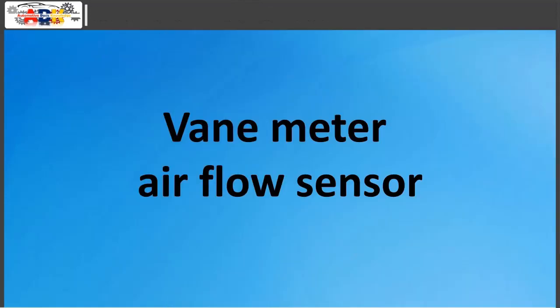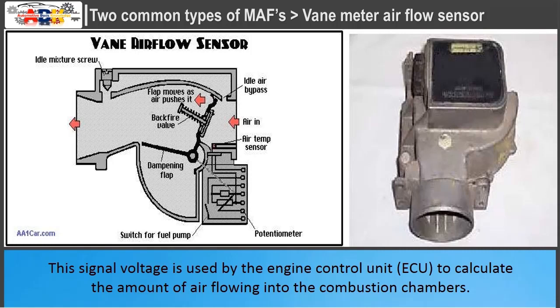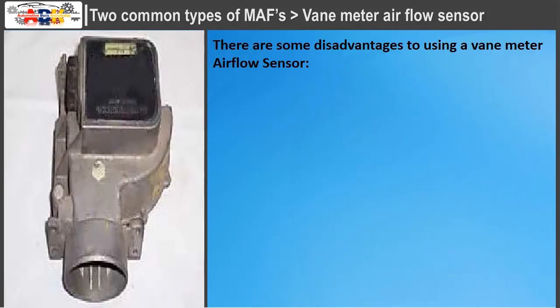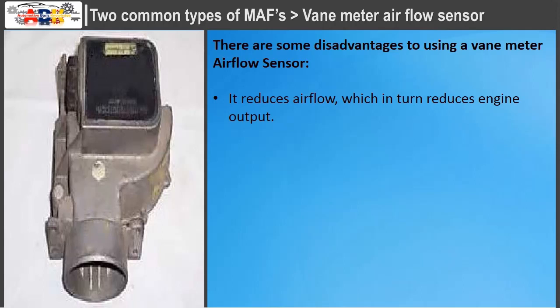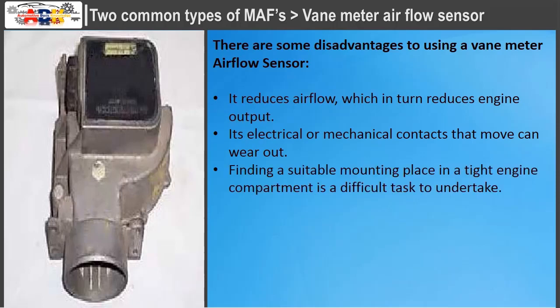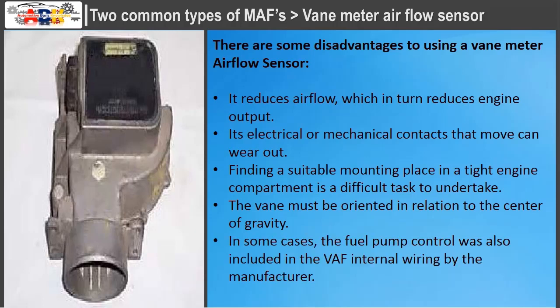The vane meter air flow sensor measures the amount of air passing through the engine air intake with a metering vane placed in the airstream. This signal voltage is used by the ECU to calculate the amount of air flowing into the combustion chambers. Signal type is amplitude varying, with a vane signal level of 1.2 to 4.9 volts. Disadvantages include reduced airflow — which reduces engine output — and mechanical contacts that can wear out. Finding a suitable mounting place in a tight engine compartment is difficult, and the vane must be oriented in relation to the center of gravity. In some cases, fuel pump control was also included in the VAF internal wiring.